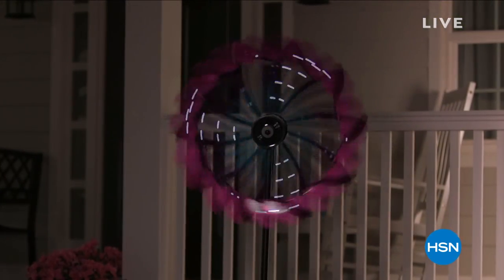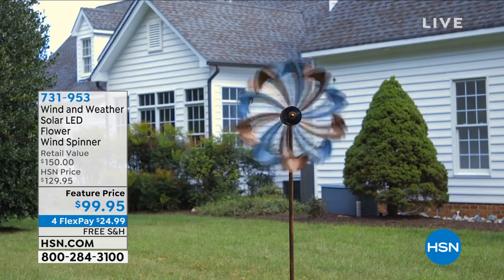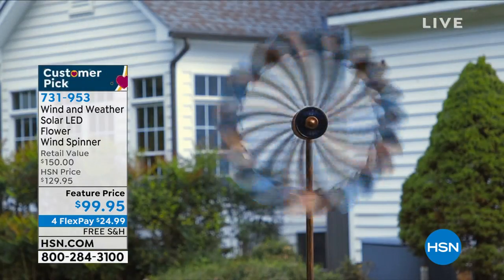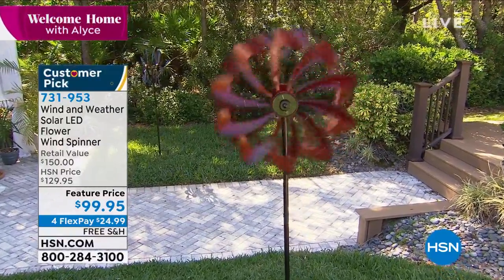Outside is as important as the inside, and what you're looking at right here is our wind and weather solar LED flower wind spinner. Isn't that beautiful? It's actually two pieces — that's why you get this very cool illusion.